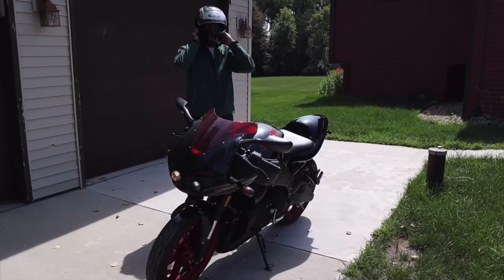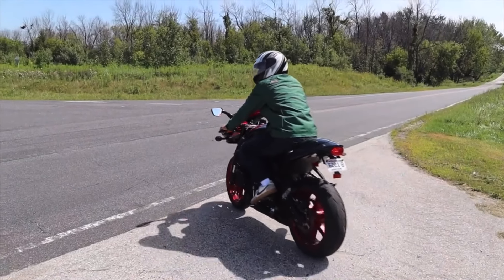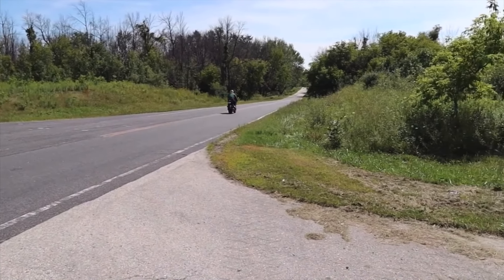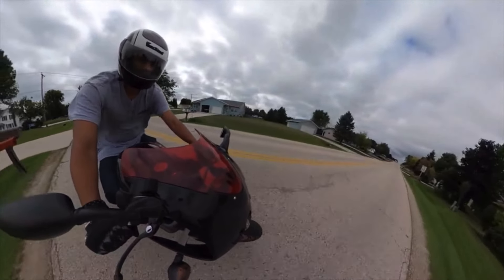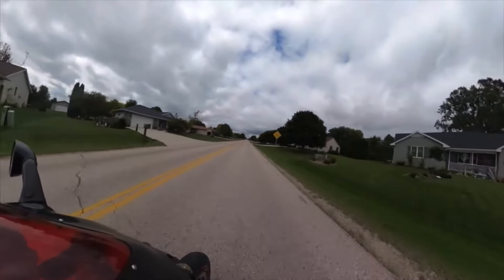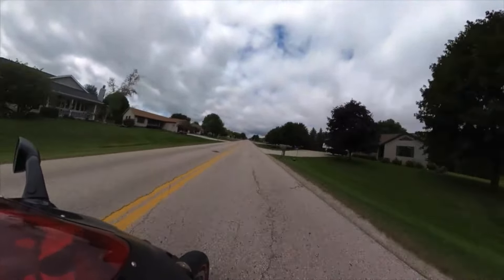This is my Buell XB12R, a bike I've had the pleasure of riding for the last couple of years and the only bike that we've ever bought brand new off the showroom floor. The bike has about 4,000 miles on it.